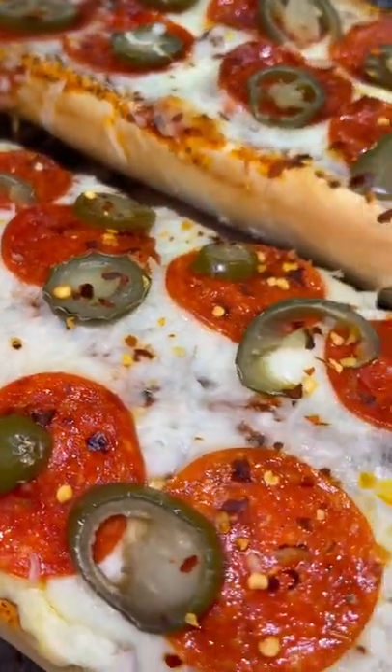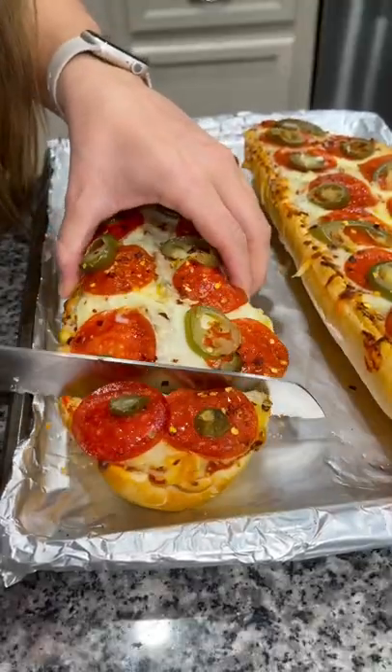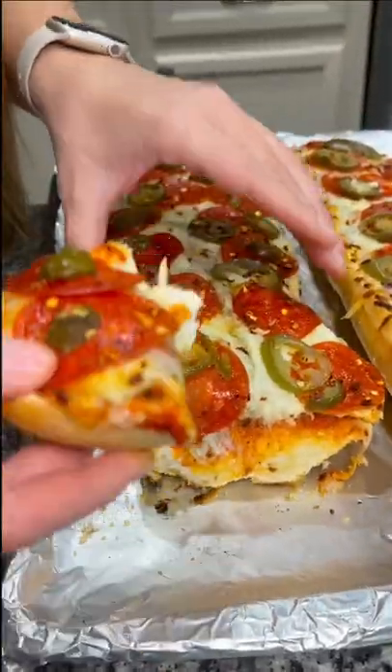You can broil it for a minute or two if you like. Let it cool for a minute, slice, and enjoy. So, so good.